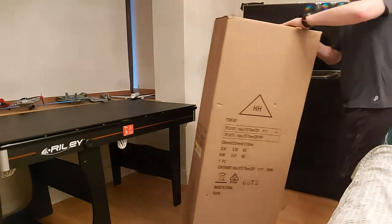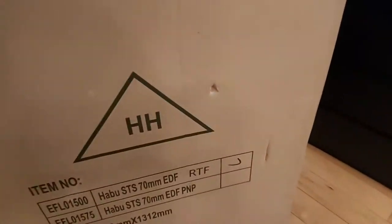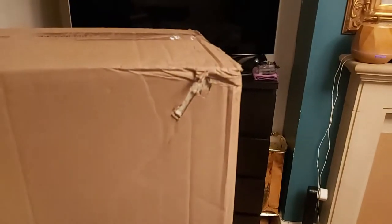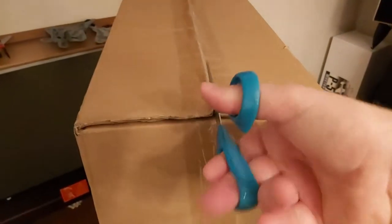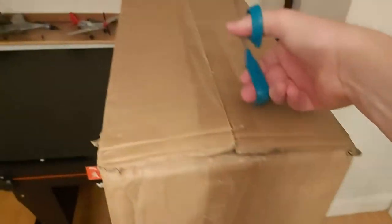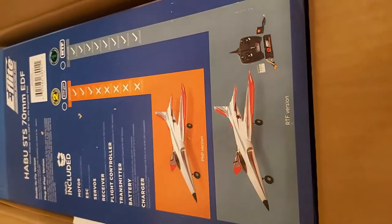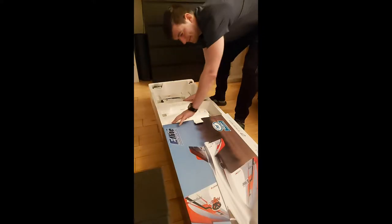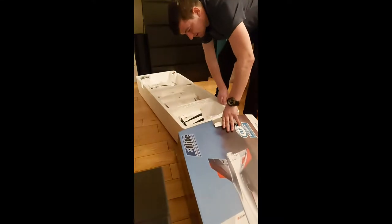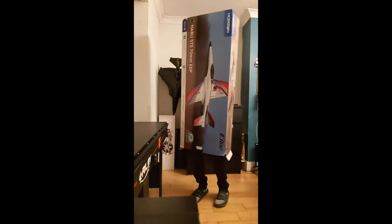There's a small bit of damage on the box, not much, but I'm not living in this box — I only care what's in the box. Oh yes! Oh my god, Christmas, let's go!